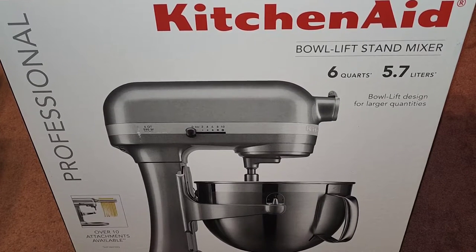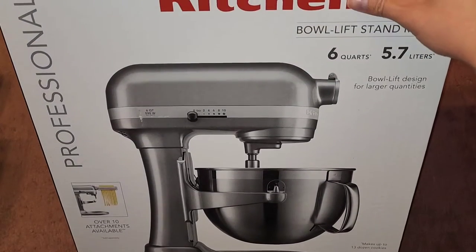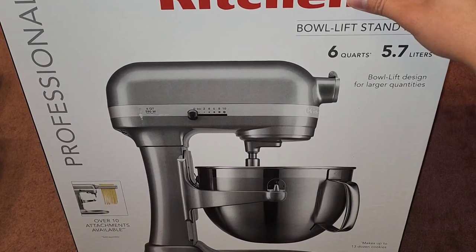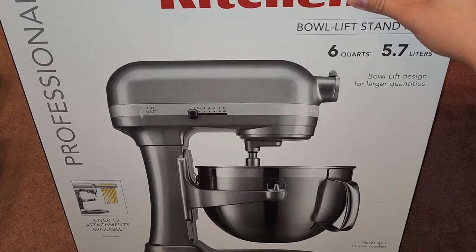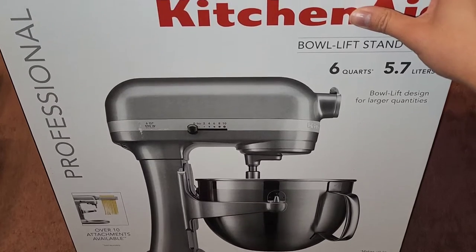This is going to be a Costco sale item review of this KitchenAid bowl lift stand mixer. The normal price is $399.99. It was $100 off, so basically about $300 plus tax.